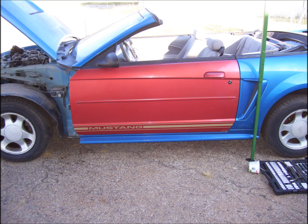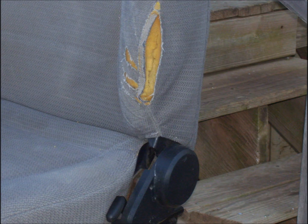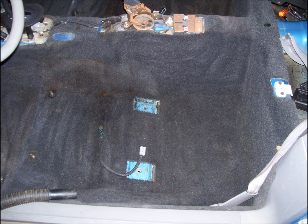One of my sons pulled off the front fender and replaced the door — this door is still the same color now as it was when he did it. My wife was nice enough to sew up the rip in the seat, and we cleaned the carpet up and put it all back together.